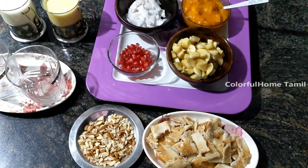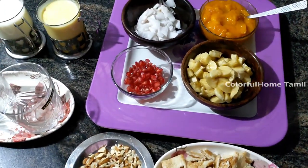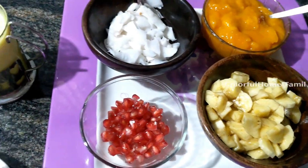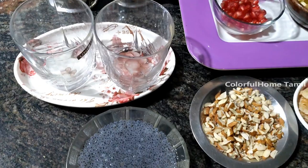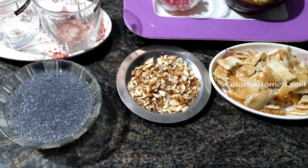We are ready to form a layer of color. We have different fruits and we can also add different fruits of wheat and dry fruits.